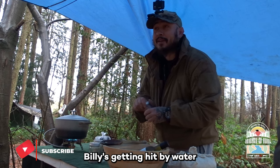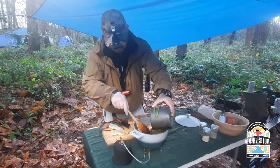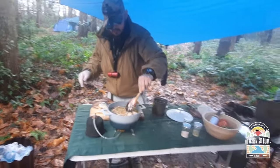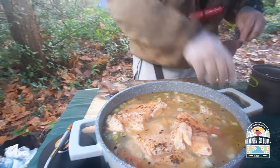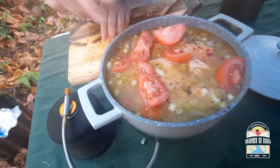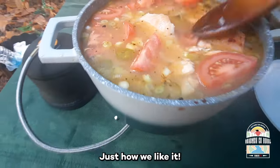I'll just put some mussels in. The cameraman Billy is getting hit by water coming off the tarp, if you're wondering what the noise is. Prawns and scallops. That is ram — just how we like it.